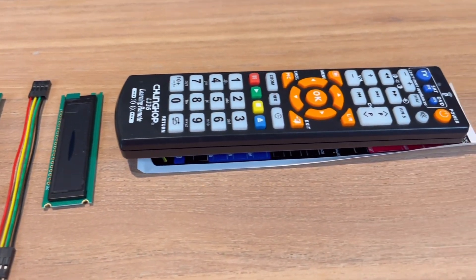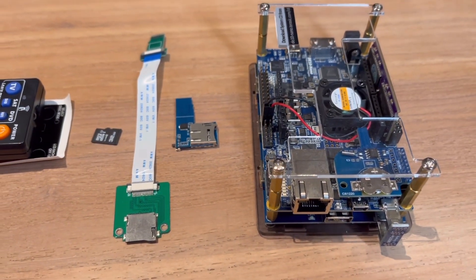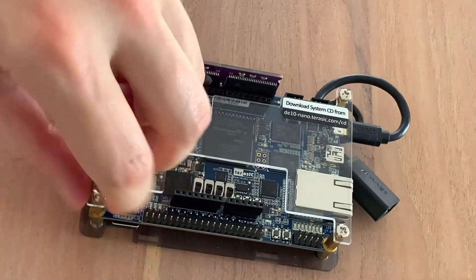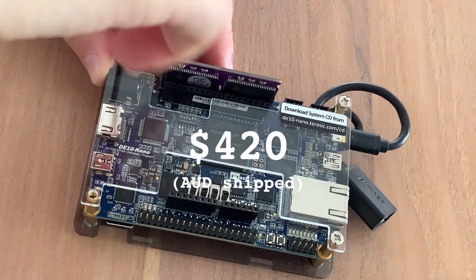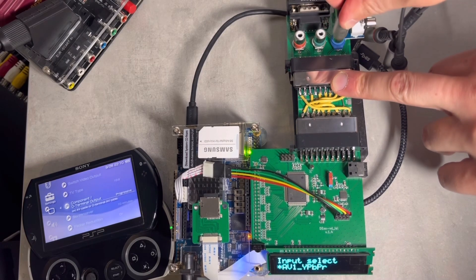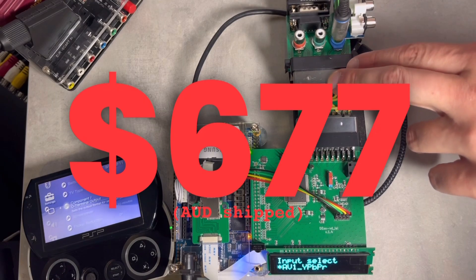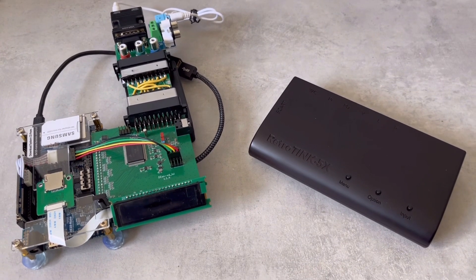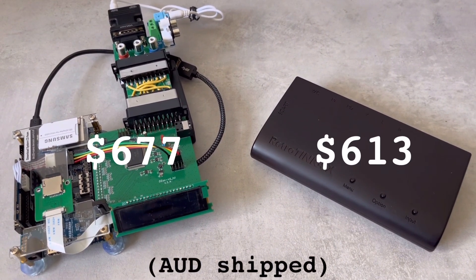But wait — I haven't factored in the most expensive item: the DE10 Nano. These used to be much cheaper, and as of today, buying directly from Terassic with shipping will set you back $420. Therefore the current value of the complete DEX bundle tallies to a whopping $677. And suddenly the DEX is more expensive than the plug-and-play RetroTink 5X, delivered to my door for $613.